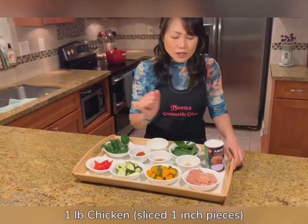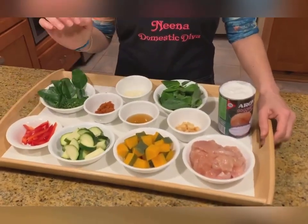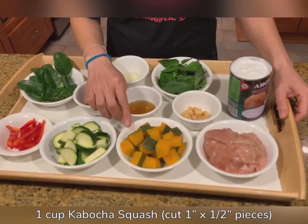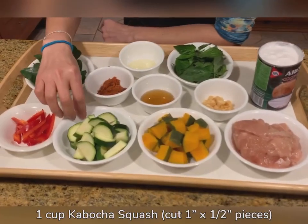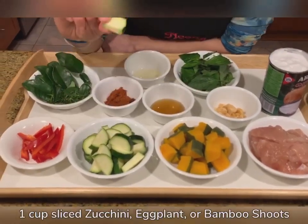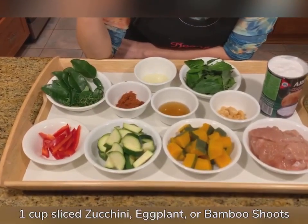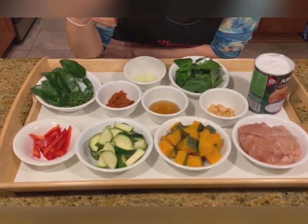The first one is sliced chicken. You don't need to marinate the chicken because our curry will have a very intense flavor. Cooked pumpkin — I use kabocha squash, but this time I would like to show how to use raw vegetable because sometimes it's hard to find kabocha. I have a zucchini here. You can also use other vegetables such as eggplant, or if you don't have anything you can use canned bamboo shoot.